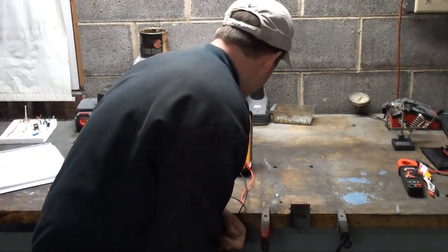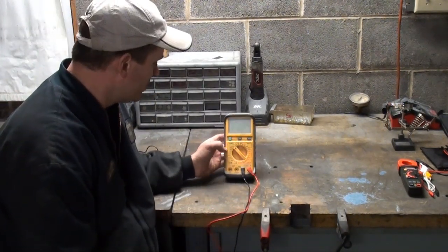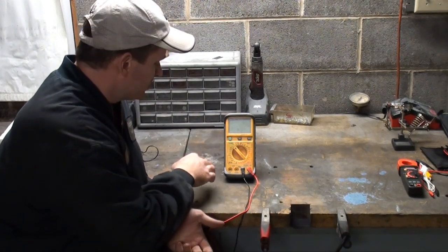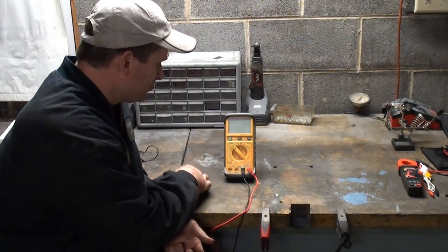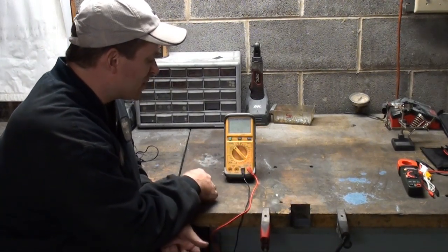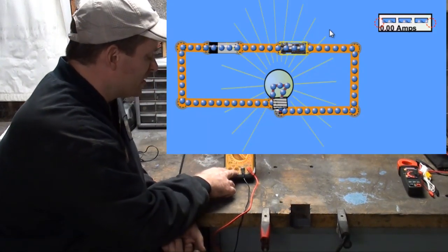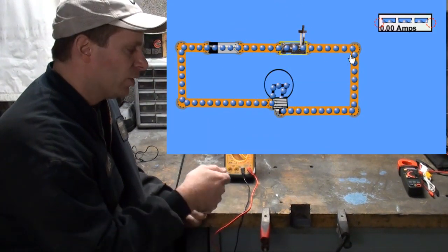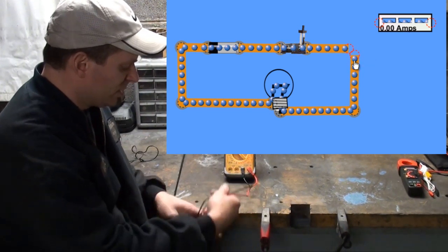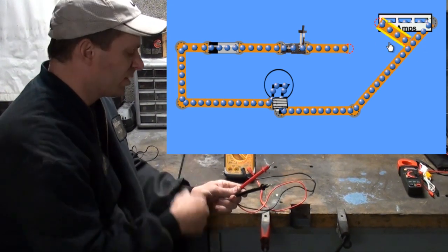Now a DVOM — Digital Volt Ohm Meter — is capable of doing ohms, resistance, continuity, DC volts, AC volts, AC amps, and DC amps. The only downside of using this to check amps is that you've got to open the circuit — like removing a fuse and sticking in your probe — because your current has to flow through the meter in order to check the amps.